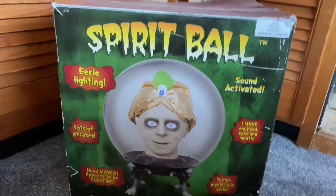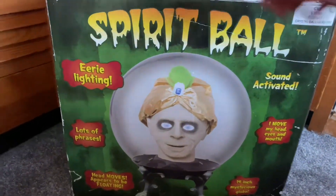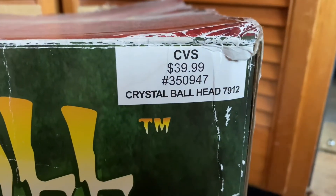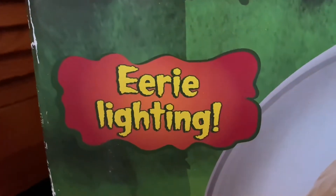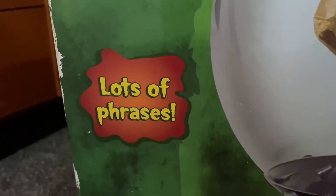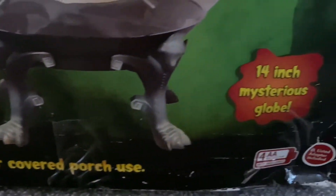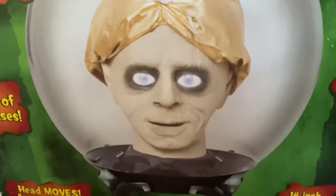I imported this from the US a couple of months back and as you can see it's really cool — it's got a massive box. Up there it says Spirit Ball and it retailed for $40 at CVS, which is a massive bargain compared to props nowadays. It says eerie lighting, lots of phrases, head moves, appears to be floating, indoor use only, 14-inch mysterious globe.